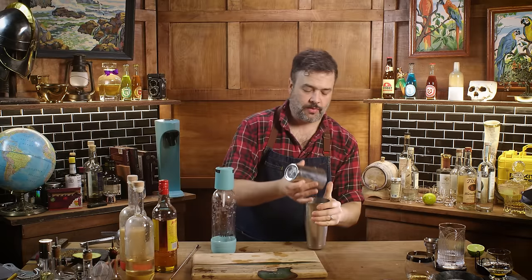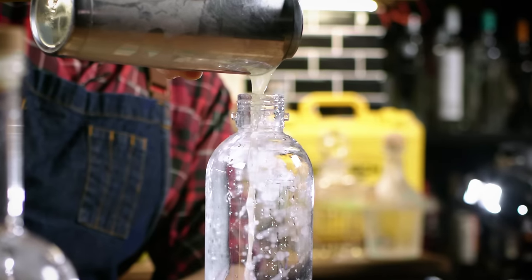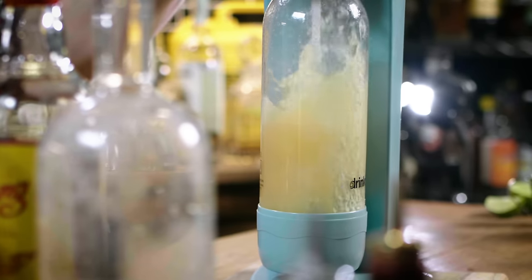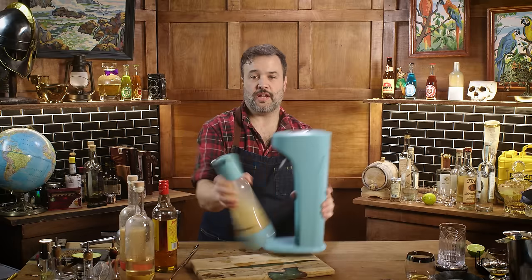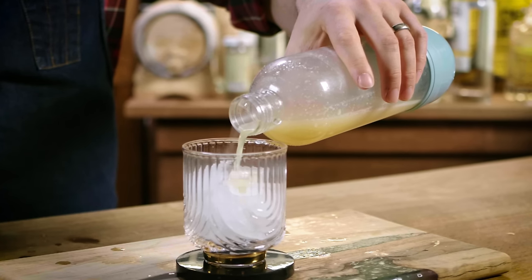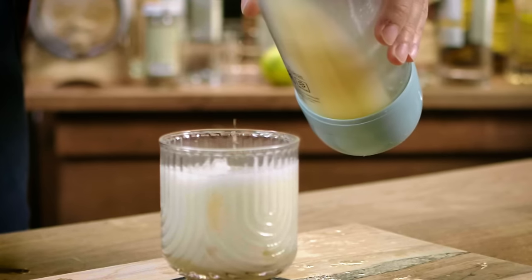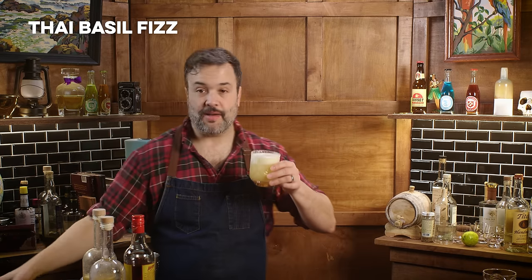I want to make this a fizz by direct carbonation. Strain it directly into the carbonation bottle, fill it up with pressure, give it a little agitation, then release the gas. If I could get a little sprig of Thai basil, that'd be great. Let's try the How to Drink version of the Thai basil fizz.